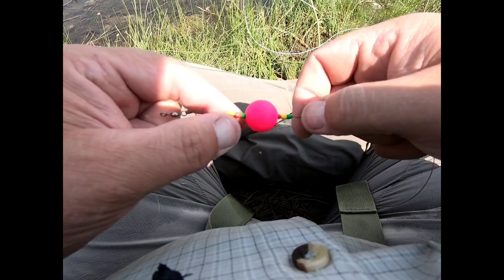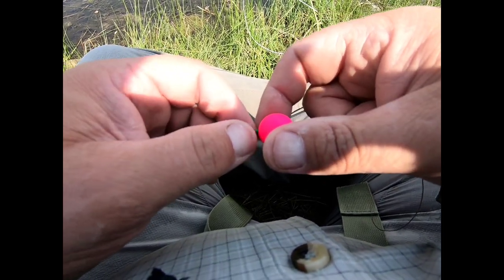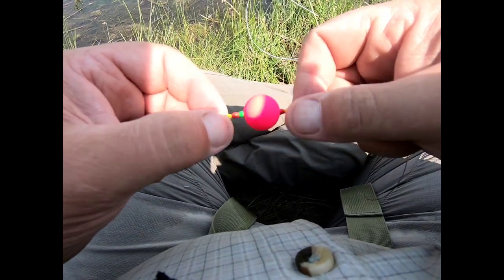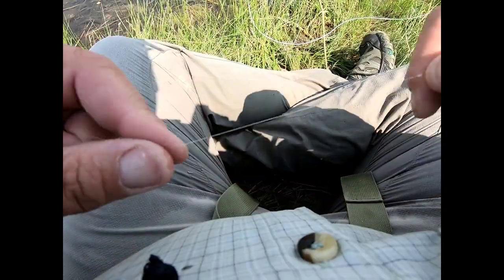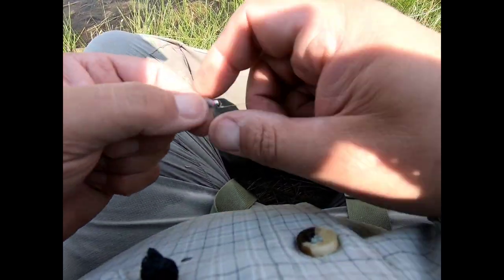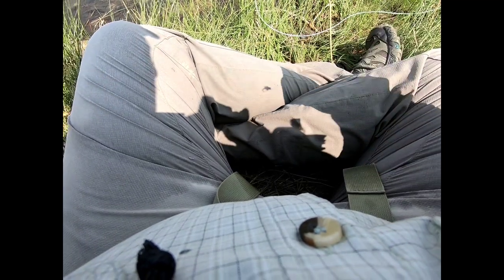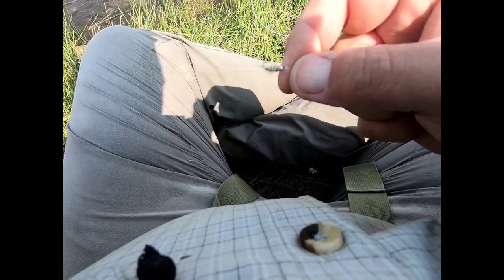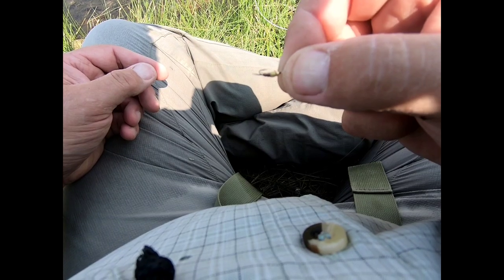This wind has made casting a dry-dropper rig a soul-sucking experience — you can get it done but it's hard to mend and hard to cast. So I'm going to go with a bright pink indicator — because why not — and about four to four-and-a-half feet to a chunk of 3x, then a Wonder Bug — a tungsten surveyor with a little soft hackle — to a little Walts Worm, which hasn't produced anything yet today but I believe in it, and then a size 18 Frenchie. When the going gets tough, put on some little bead-headed stuff and bomb the bottom.